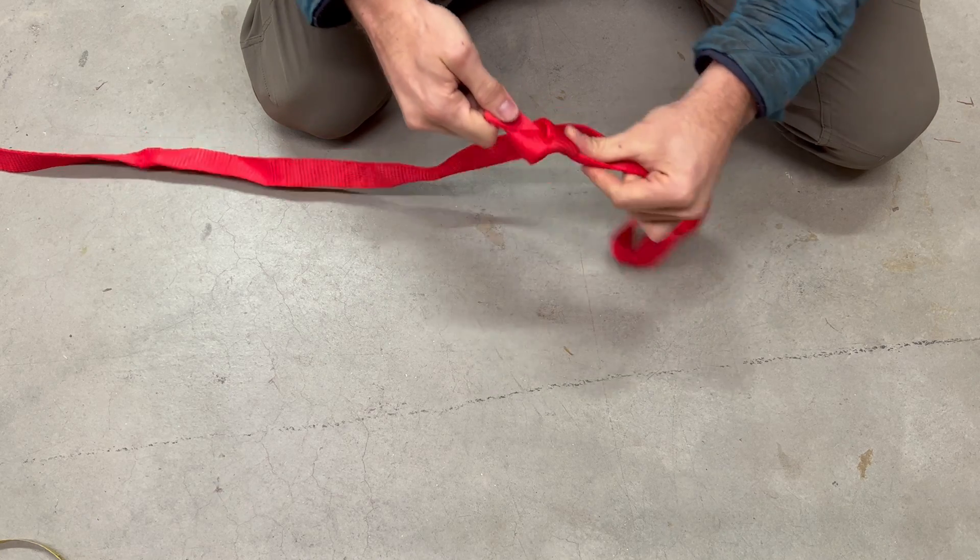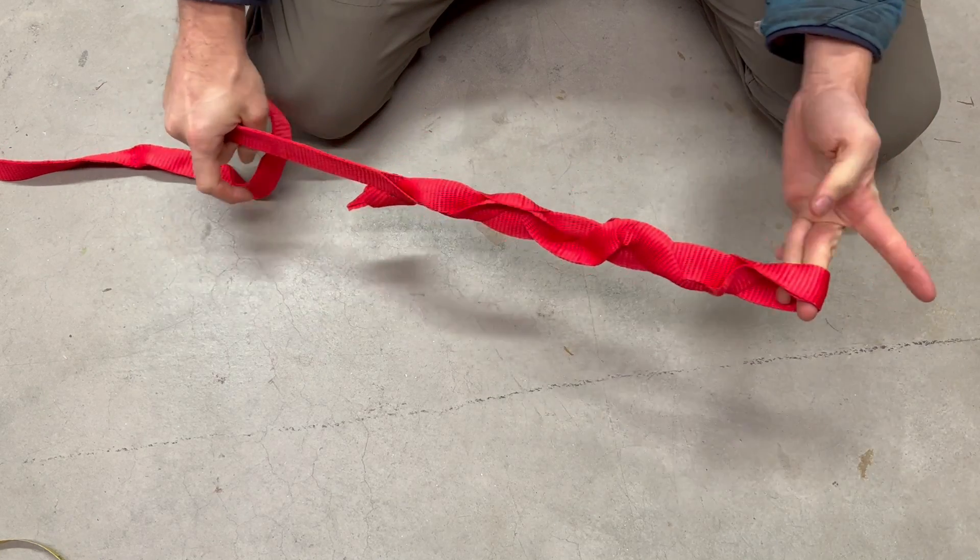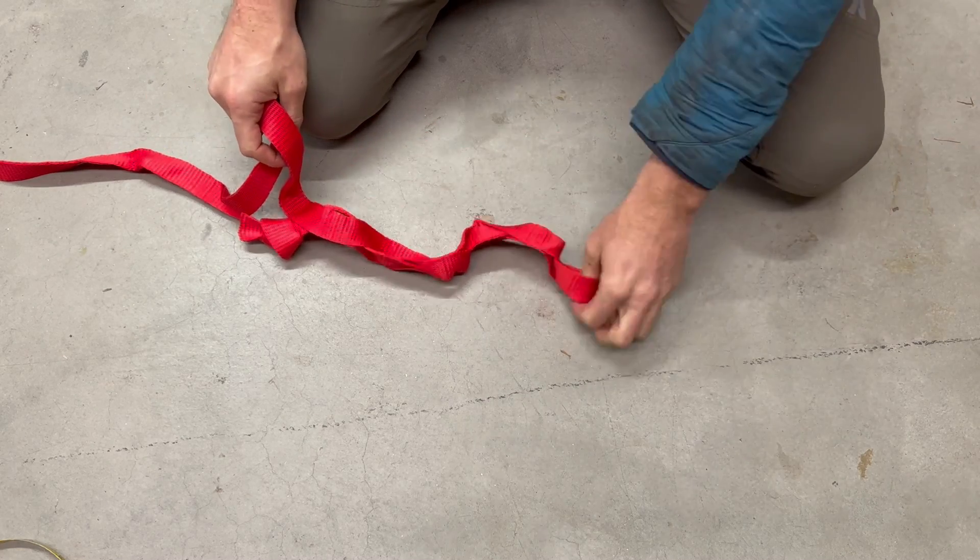There we go — that'll give you just about full strength loop in this material.